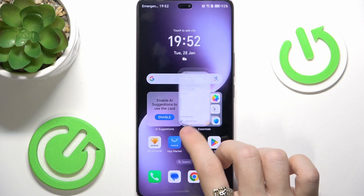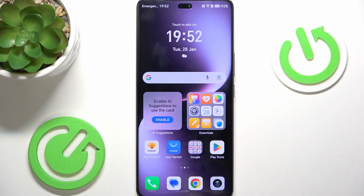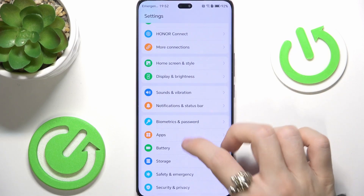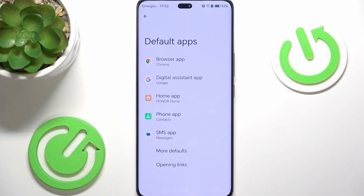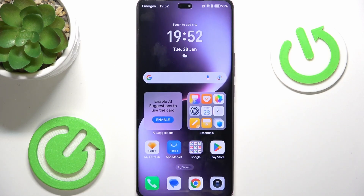Since we now have another browser installed, I'll show you how to switch the default browser. Go to Settings, then Apps, then Default Apps. To change your default browser, select Browser and now select the app you want to switch to. And these are all of the things I suggest you doing first after setting up your Honor Magic 7 Lite. That's all for today — don't forget to like and subscribe. See you next time.